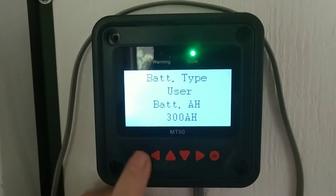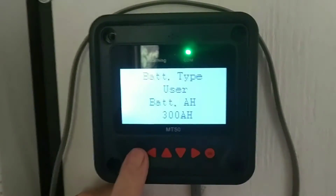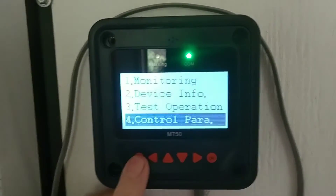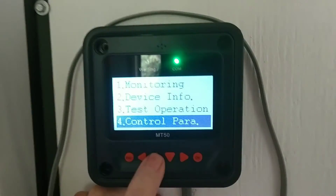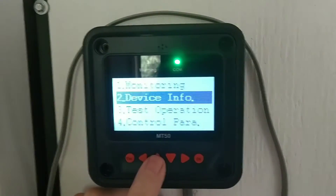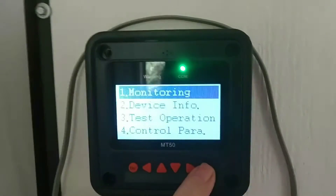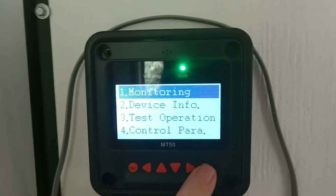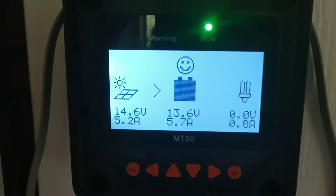I just wanted to go over that with all of you in case any of you were having the same kind of problem. I did like the gel settings, except for the float part — 13.8. I just didn't want to float it at 13.8.